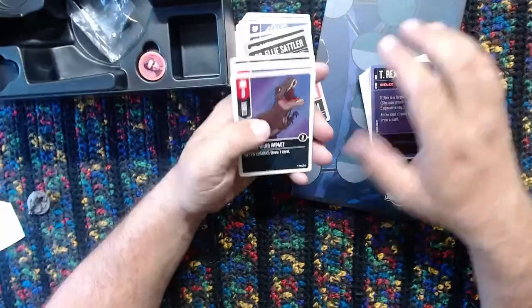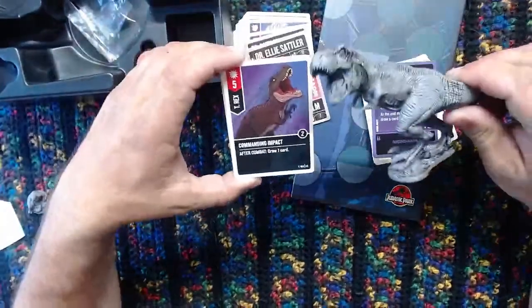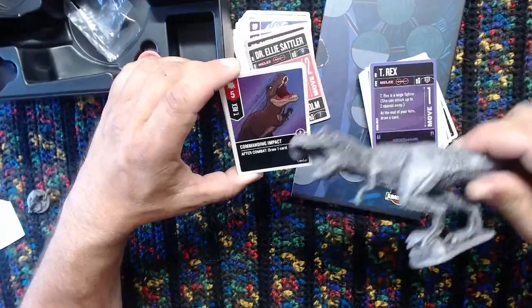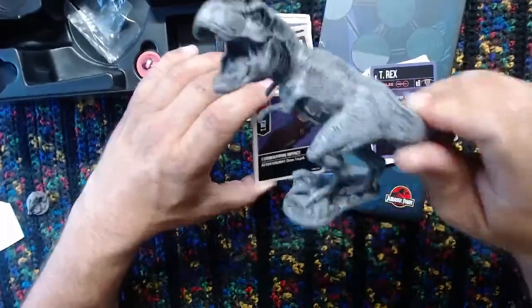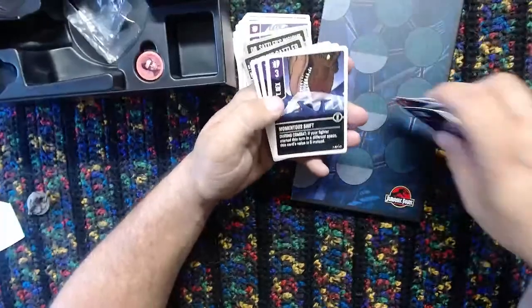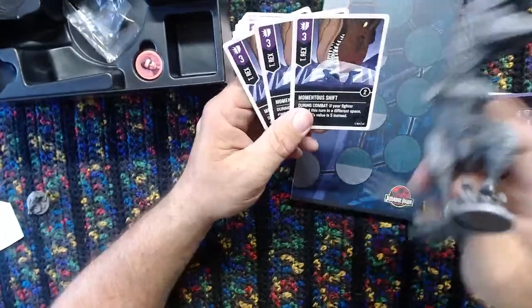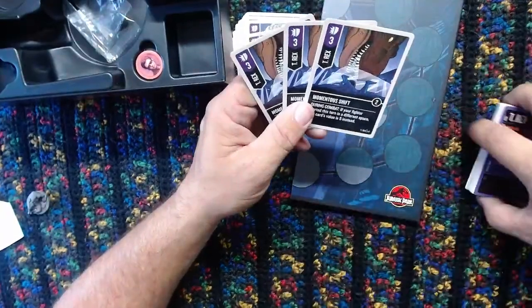'Commanding Impact.' I was wondering what commanding impact was going to look like, because I was trying to imagine T-Rex in the same exact pose as Sinbad and Luke Cage with those little arms - how are you even going to do commanding impact? That's pretty good. Makes me wish there was a momentous shift so you could have this little T-Rex arm just stick it up. Oh, there is a momentous shift. But okay, I guess it's the head sticking down - a little disappointed, I wanted the big T-Rex thing there. Three copies of commanding impact. But that is such a great moment from the film.